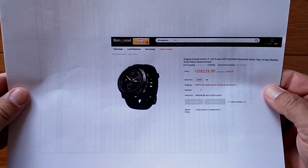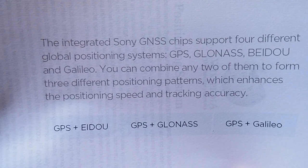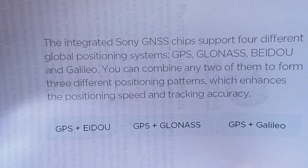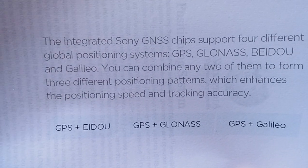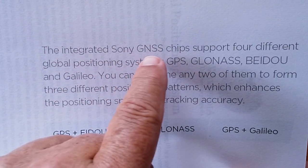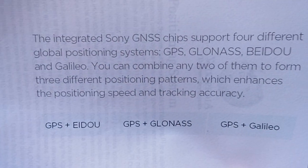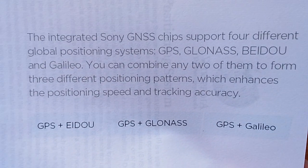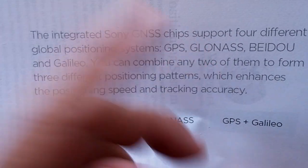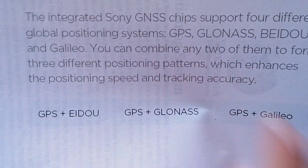So what are the other services? That's what we're here to talk about. From the product information sheet for this watch, they state that the integrated Sony GNSS chips support four different global positioning systems: GPS, GLONASS, BEIDOU, and GALILEO. The reason I'm doing this video is because they're using an integrated Sony set of chips, which will likely be dropped into all kinds of watches, and you'll need to know which combination works in your area. You can combine any two of them — GPS plus one other — which enhances positioning speed and tracking accuracy.